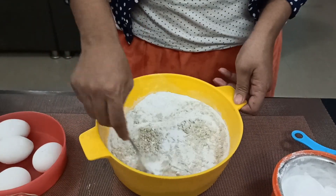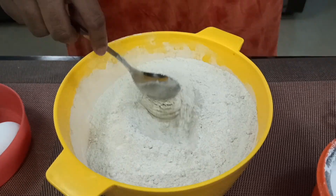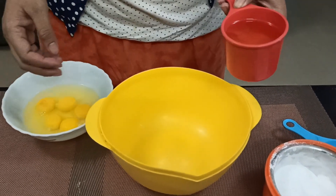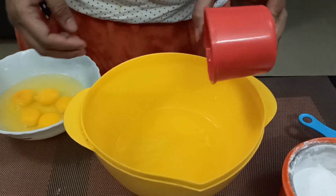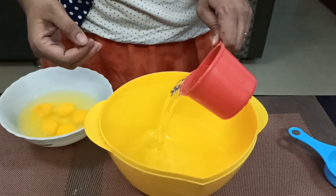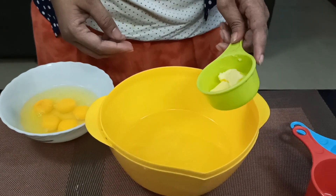Add 2 cups of flour, 2 cups of salt, 2 cups of butter, 1 cup of flour, and 1 cup of milk. Come into the pot. Add 2 cups of sugar.